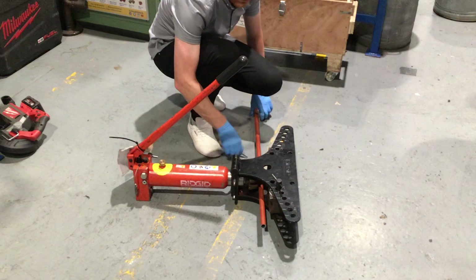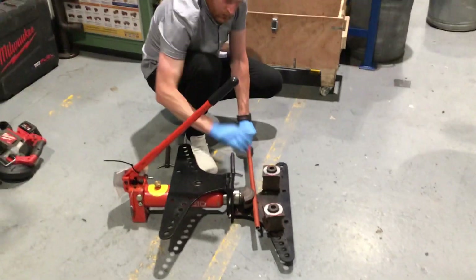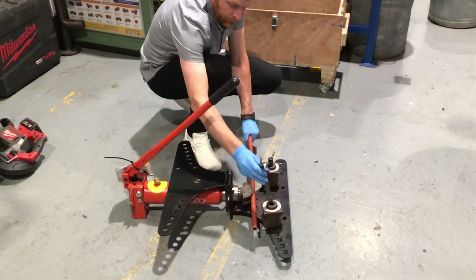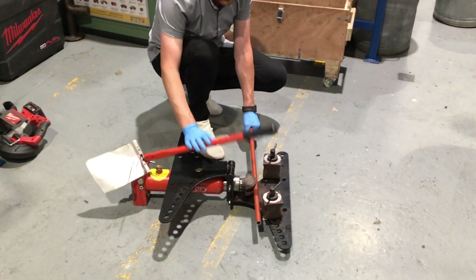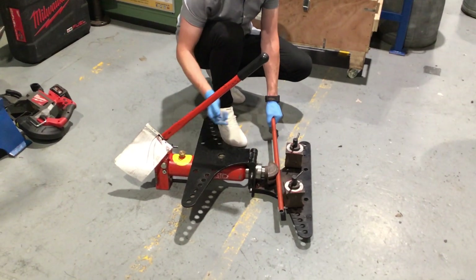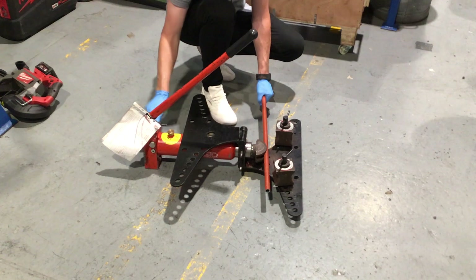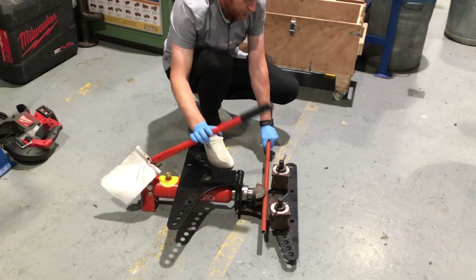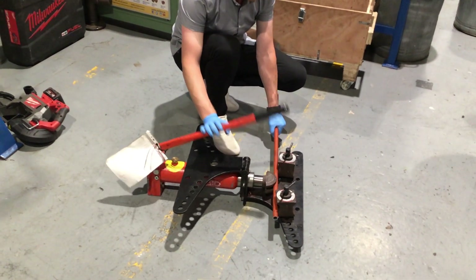I'm going to take this off to show you first what's happening. I can do this and that starts pumping, but I have to make sure that this is closed or it will just release. If I do that, see the way it's popped back? So if I close it and pump, it comes away. I'll just keep going like that until it holds on its own.